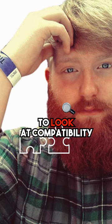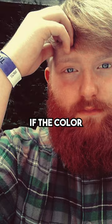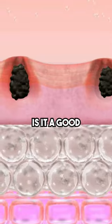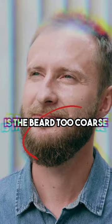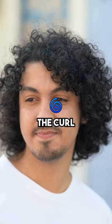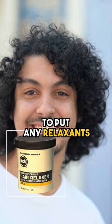We need to look at compatibility of body hair with the scalp. Ideally we need to look at the color — if the color is completely different, you may need to dye it. Then we look at the coarseness: is it a good match? Is beard too coarse, or are you better off using chest hair? The next C would be the curl — how will it blend with native hair, and do you need to put any relaxants on it?